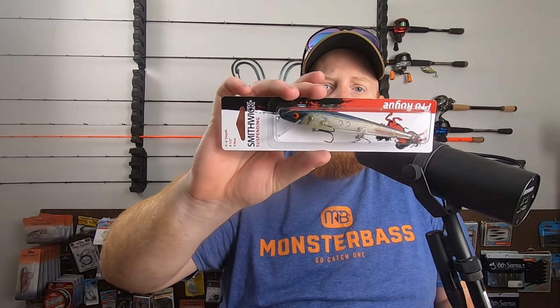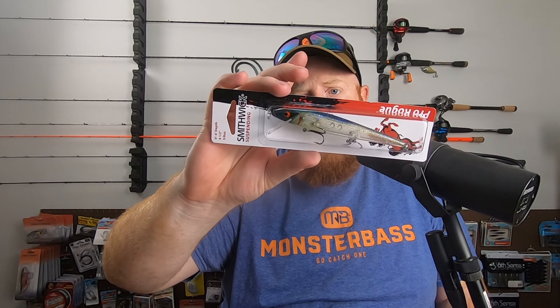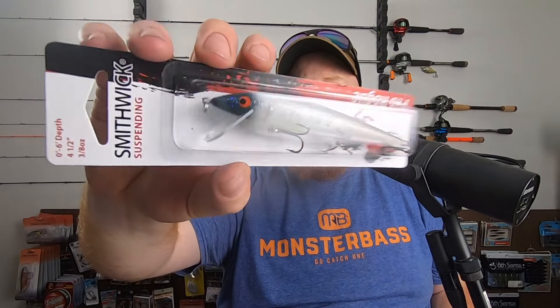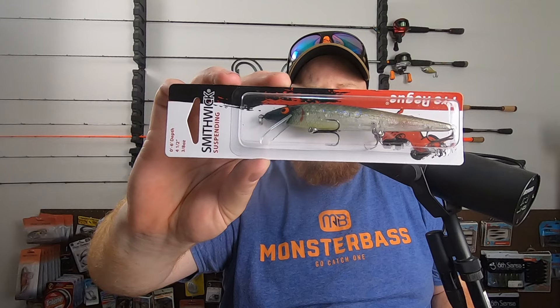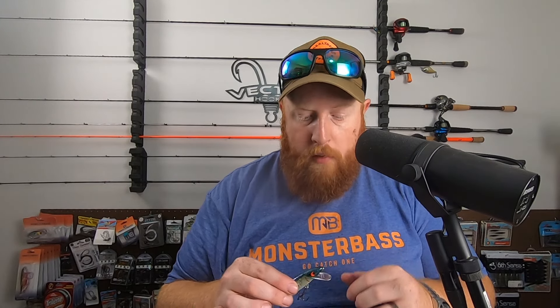Next up, looks like another hard bait — a Smithwick Jerkbait Suspending. It's going to dive up to 6 foot, 4.5 inches, 3/8 of an ounce. It's a nice ghost-type pattern — this is the Pro Rogue model. Smithwick Jerkbaits have been around for a long time; I haven't personally used them a lot, but I'll definitely put this one to use. It's got some purple on top, blue on the head, kind of an iridescence to it. On the bill it says Smithwick Rogue Suspending, with a faint higher-pitch rattle system.